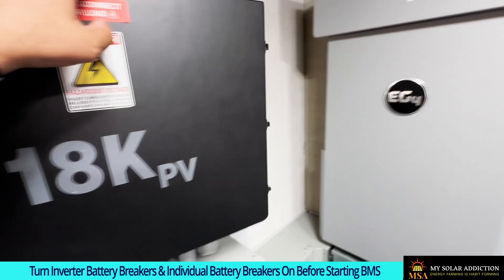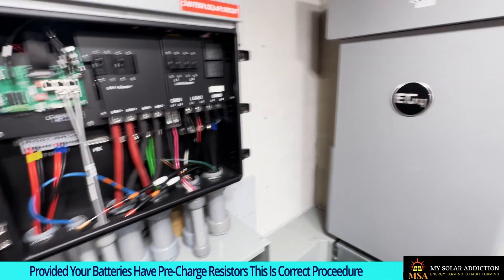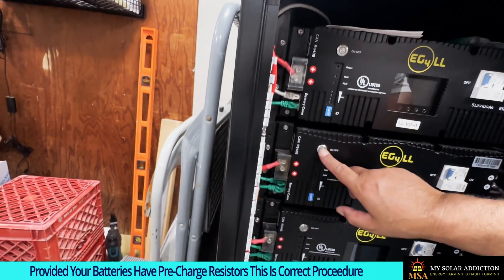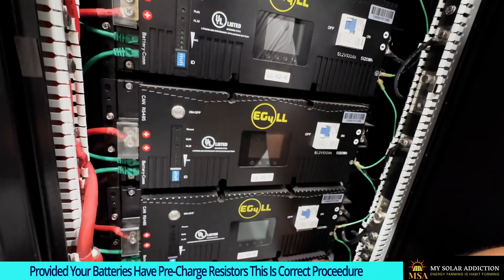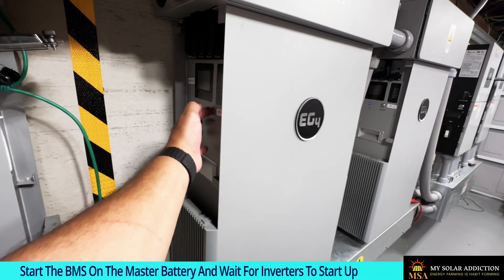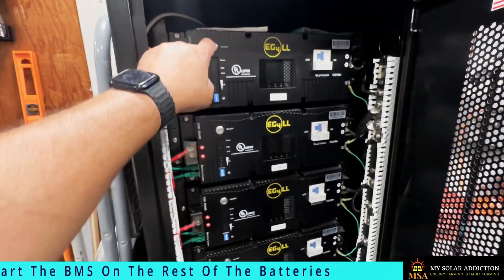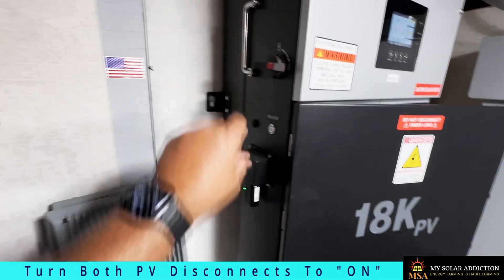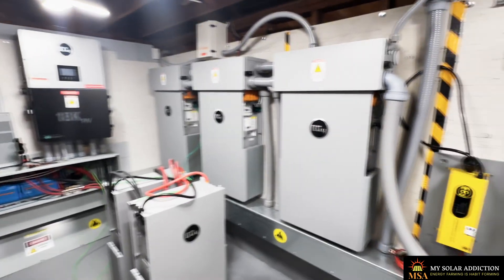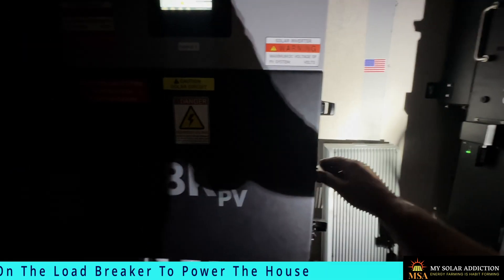Now we need to power this up. Proper procedure: open the battery breakers first so when we turn on the BMS, the pre-charge resistors in the batteries will do their job. Getting all breakers on — breaker on, breaker on, breaker on. Here we go — BMS on, batteries clicking on, heard the inverter click on. Turning on the grid disconnect and the PV. I just need to let my wife know I'm switching power back to the solar system — power will go out for a second. Now put on the load breaker.